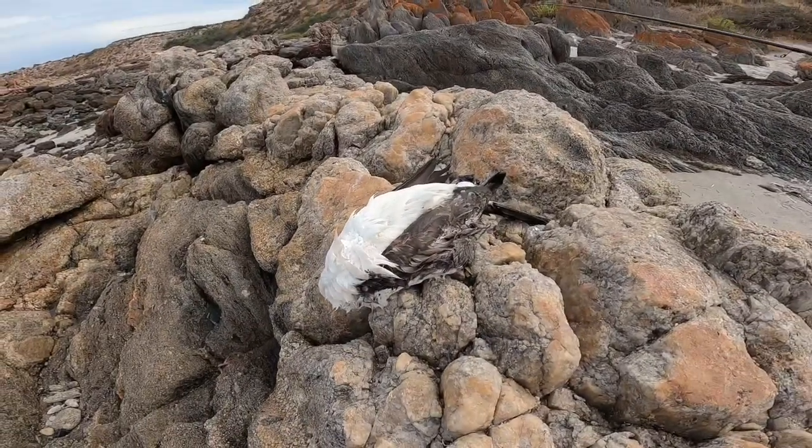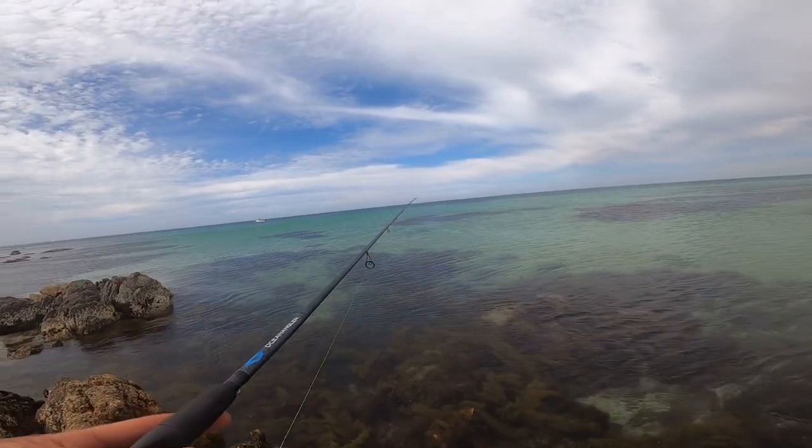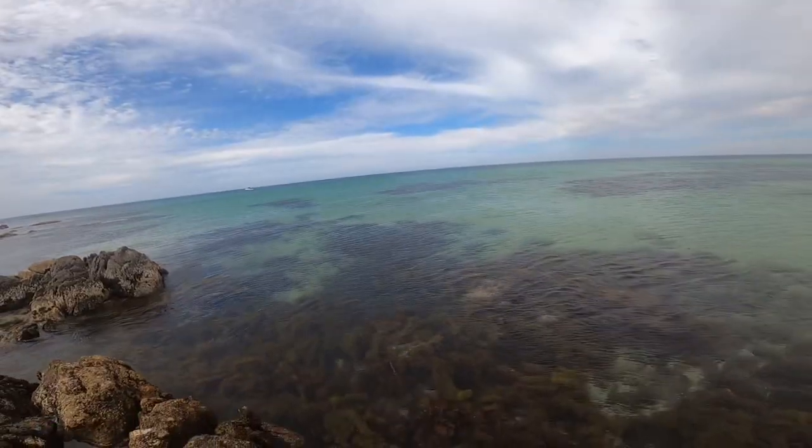Oh no, check out what I've caught — he got snagged. Yuck, smells bad too. That's all right, one less cormorant, no one's crying about that.